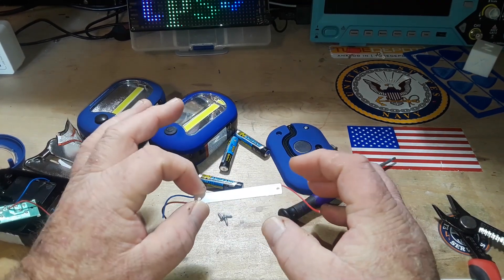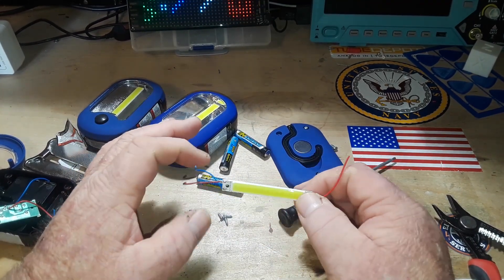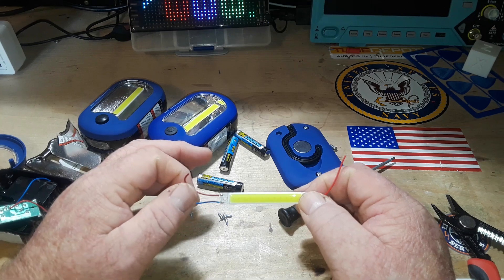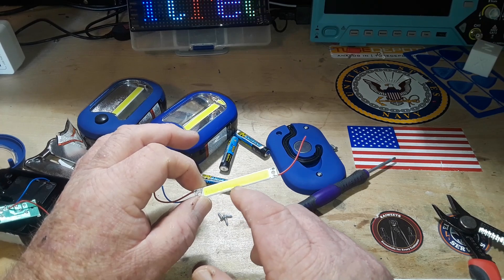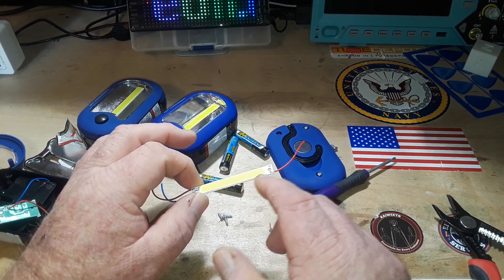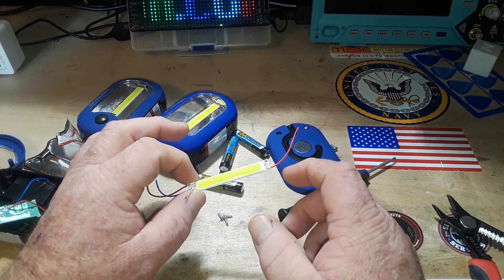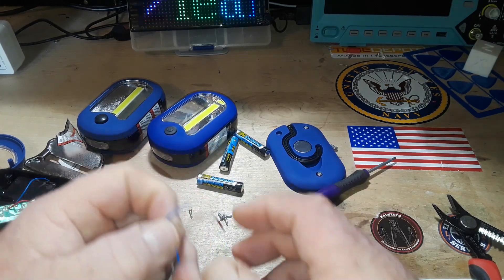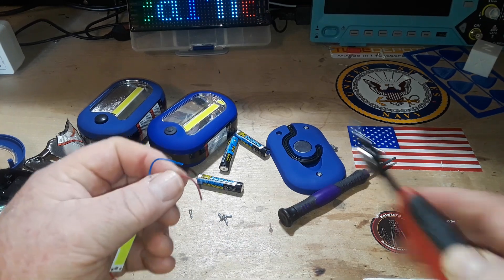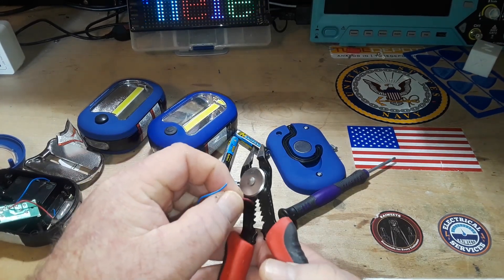Aluminum-backed chip on board — what do we got here? One, two, three, four, five, six, seven, eight, nine, ten, eleven, twelve — twelve segments. You can't go wrong with that, not for a dollar. Let's strip this.